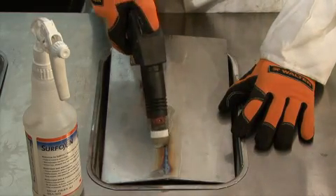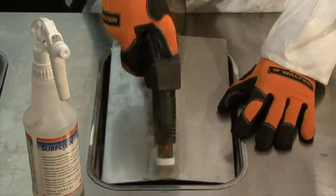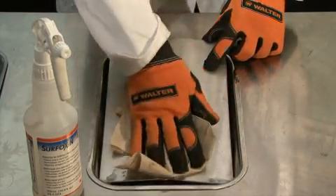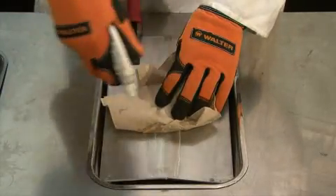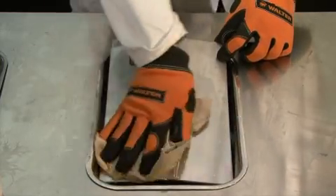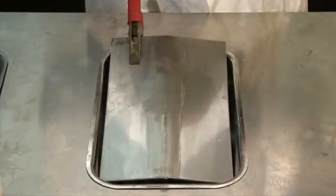In order to clean the weld, there's no rubbing required with the wand. All we have to do is go over the weld once or twice. At this point, the weld is cleaned and simply needs to be neutralized with the use of Surfox N, the neutralizing agent. All we do here is spray some on, wipe it off, and turn off our machine.